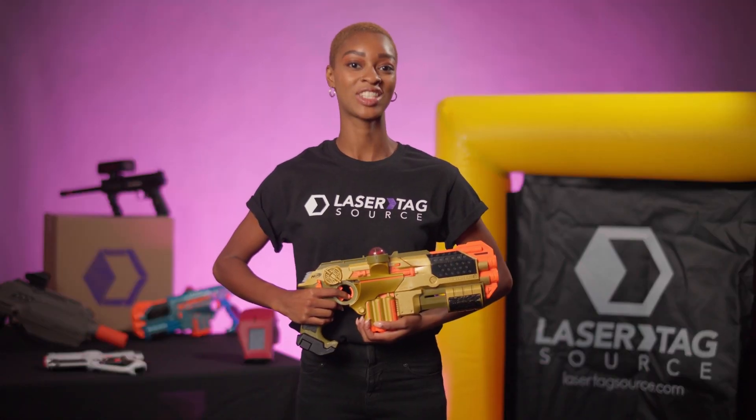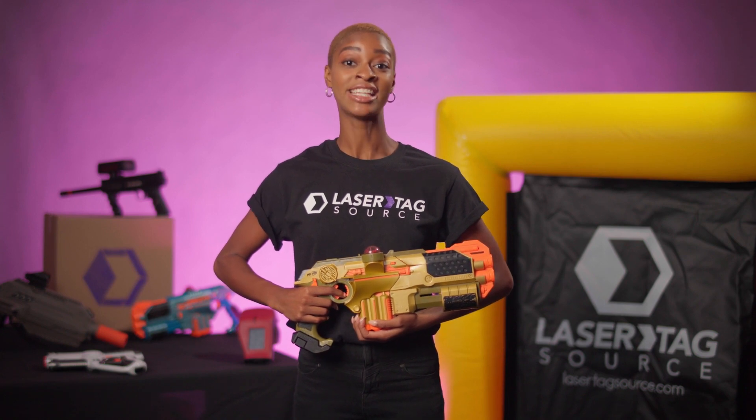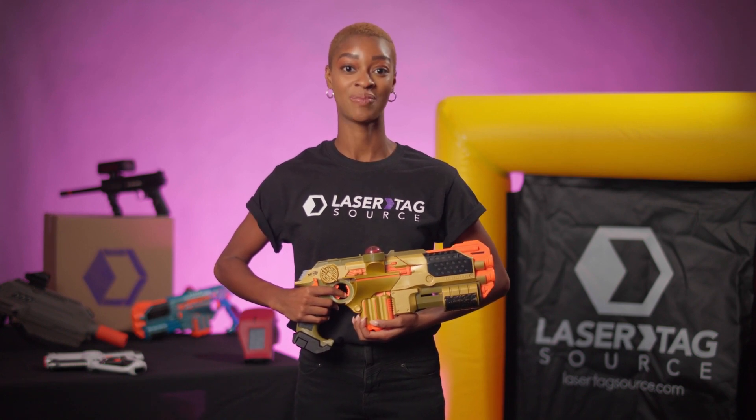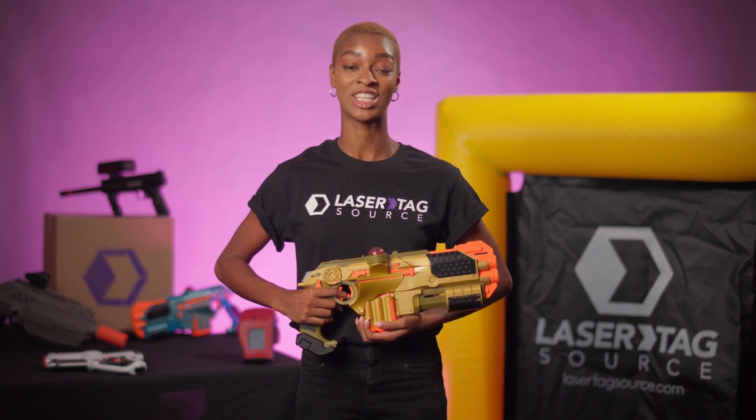Have fun. Play laser tag. Now that you have the most powerful Phoenix LTX Blaster that money can buy, get out there and dominate the competition. Thank you for watching the Phoenix LTX Ultimate Instructional Video provided by Lasertag Source.